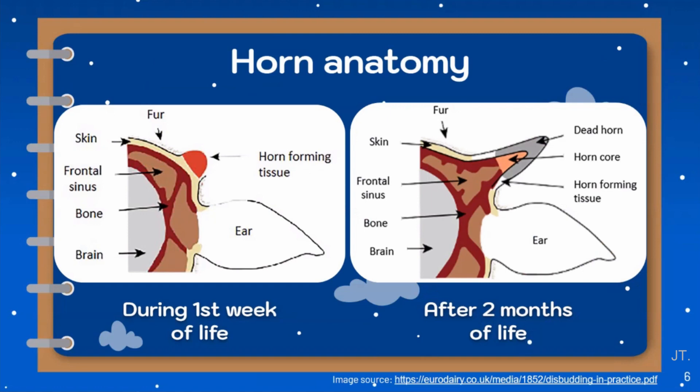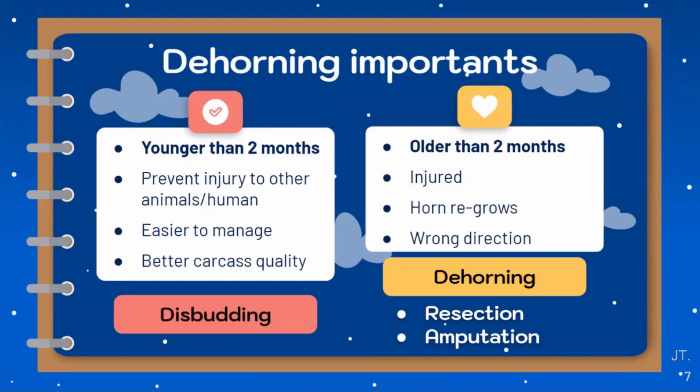As we previously know, cattle do not have horns at birth, but they can develop from a group of cell nodes at the horn bud. During the first few weeks of life, the horn bud lies freely under the skin layer, as shown in the picture on the left side. But it will attach to the skull of the calf around 2 to 3 months of age, and the developing horn communicates with the frontal sinus, as shown in the picture on the right side. So, dehorning is a common procedure in cattle management practice.